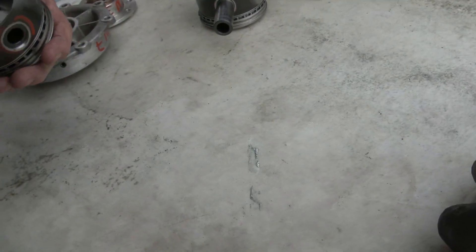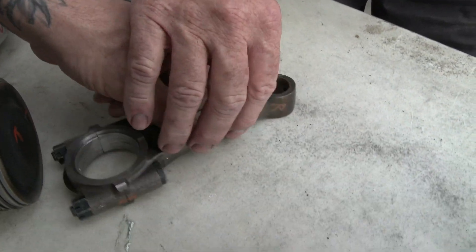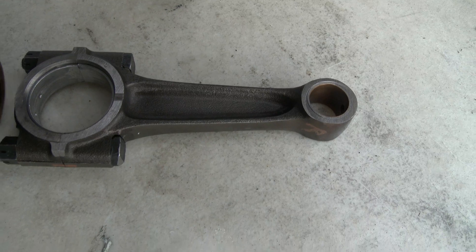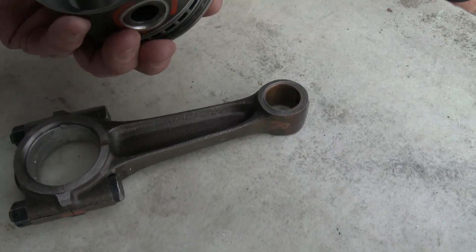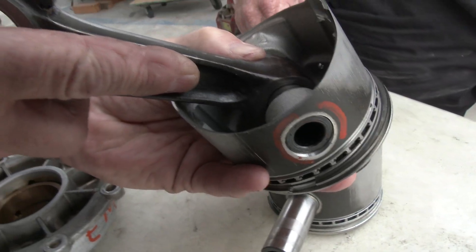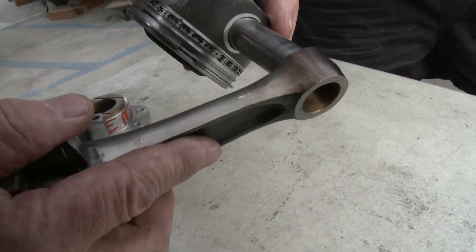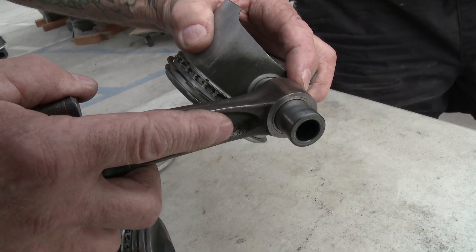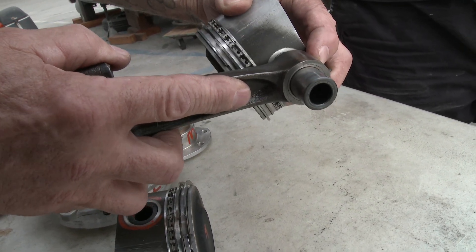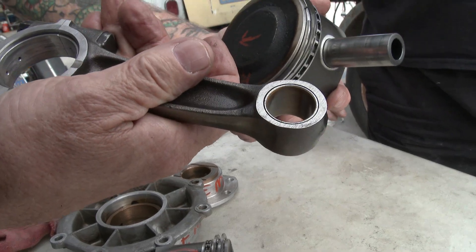Wrist pin bushings — the bushings in here — they're brass. This is what really wears when you over-rev them. You can see the slop in this, the rocking back and forth. It should be a very tight fit. Same for this — you shouldn't be able to feel any play in there at all. It should just slide on. You can see the groove that's worn into there also.